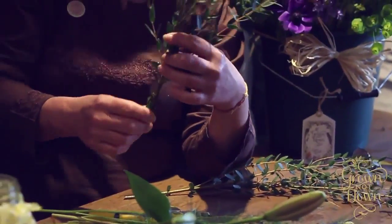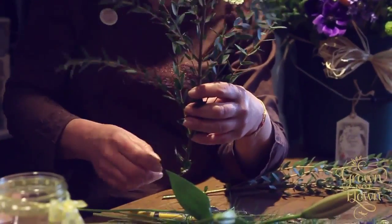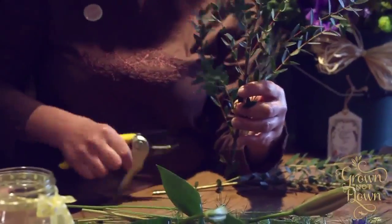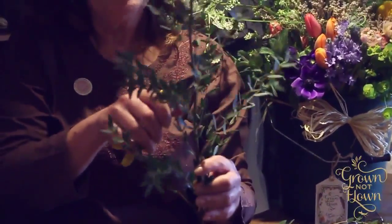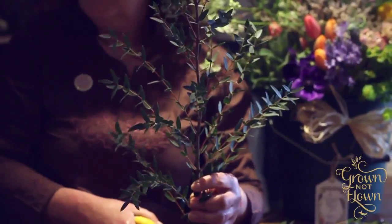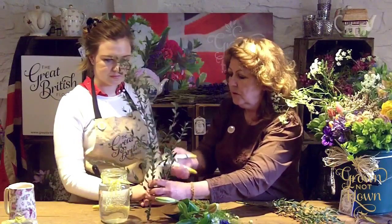Cutting foliage — this is quite important to get the best value out of the stem. Always cut from the bottom of the stem up. Don't ever take a nice piece and whip the top out of it, because you've spoiled the overall shape.